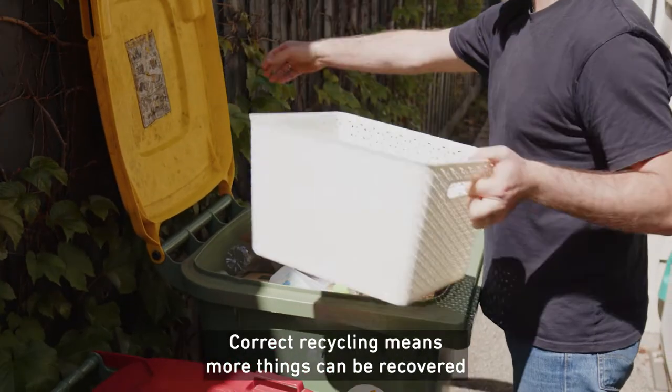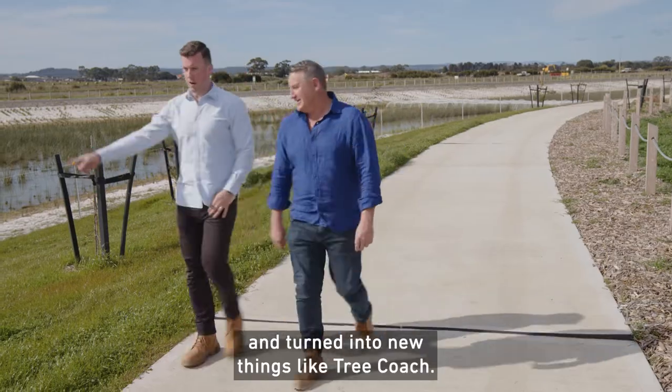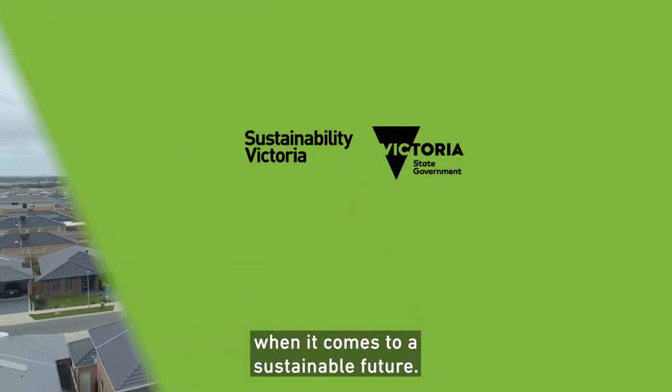not in bags. Correct recycling means more things can be recovered and turned into new things like Tree Coaches. Even the smallest act can make a big impact when it comes to a sustainable future.